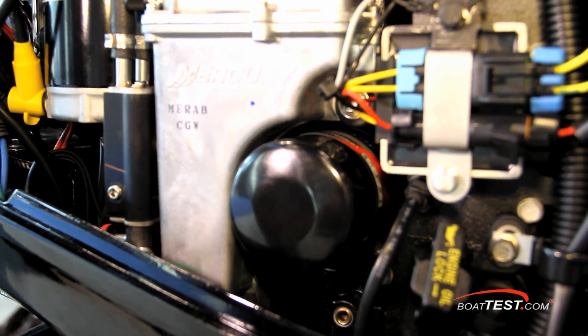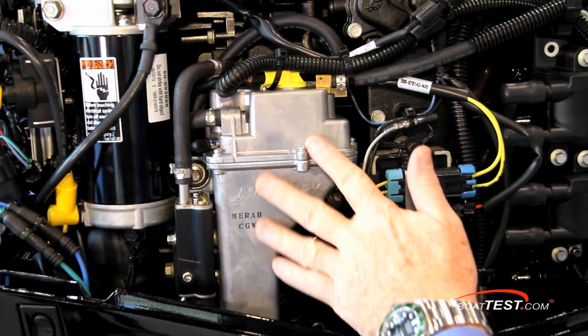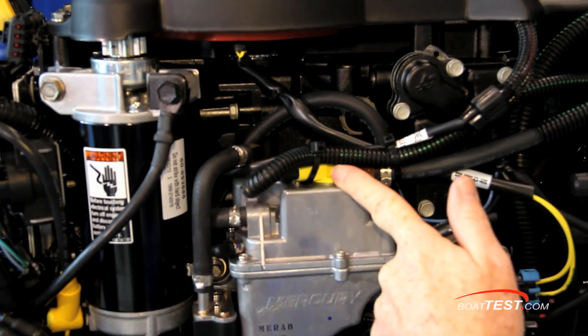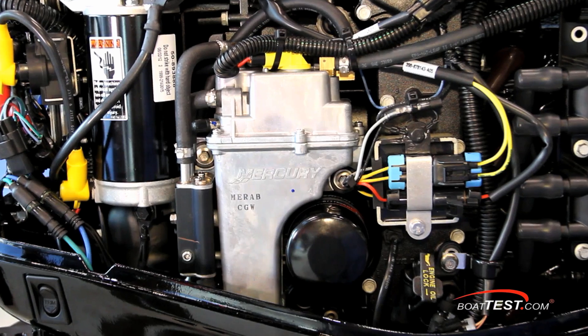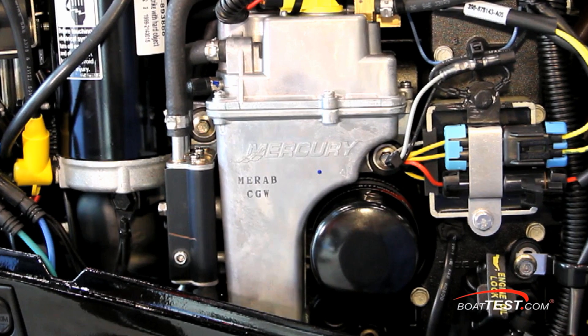The automotive-type spin-on oil filter is located just ahead. Above is the actual vapor separator tank that houses the electric fuel pump, and here's the bleed-off valve to relieve the pressure before servicing. Just ahead is a fuel cooler — water runs through this to keep the fuel cool even if the engine is hot, so no worries about vapor lock.